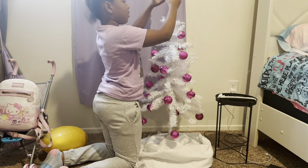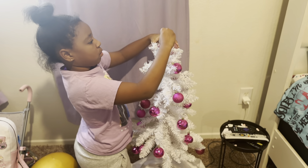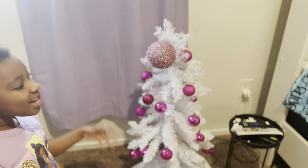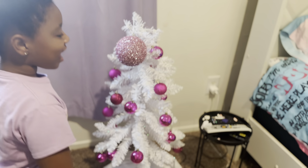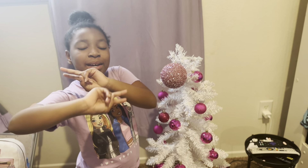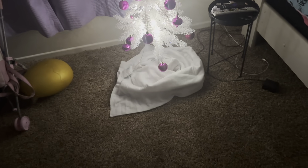Okay guys, this is what the final look is. I really like it. I love Christmas. See you guys later! Peace. But don't forget to like, subscribe, and comment. Peace. Bye!